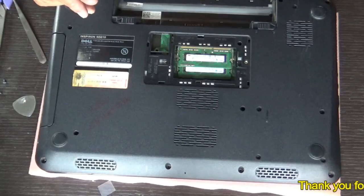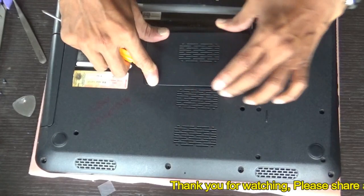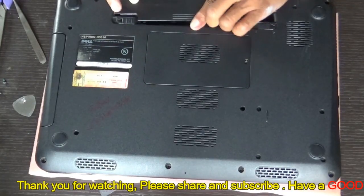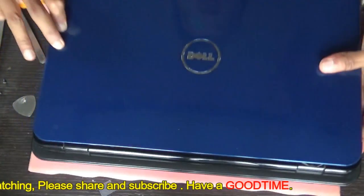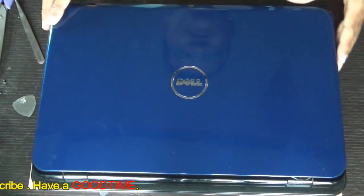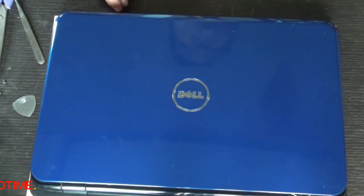After inserting the keyboard and replacing the screw, close the RAM compartment door and reinsert the battery — and we're done. Hope this video has helped you. If it did, kindly hit the like icon, share the video, and subscribe to our channel. Thank you for watching, everyone — have a good time!